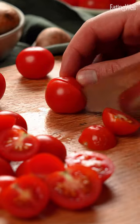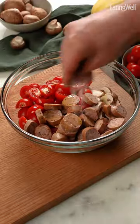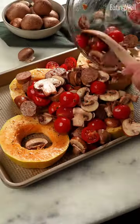The sliced mushrooms and tomatoes add additional fiber while the Italian chicken sausage adds some staying protein power. Both pair so well with the comforting and slightly sweet baked squash.